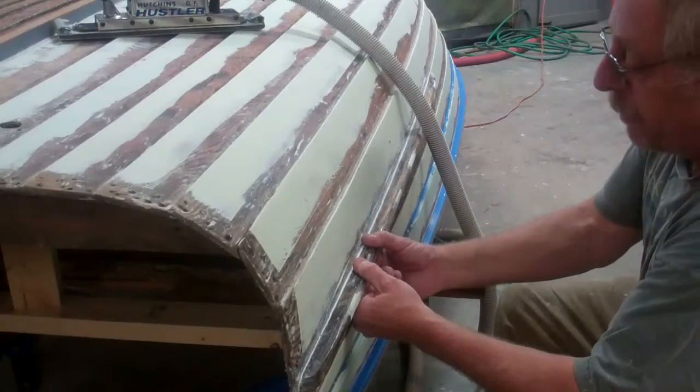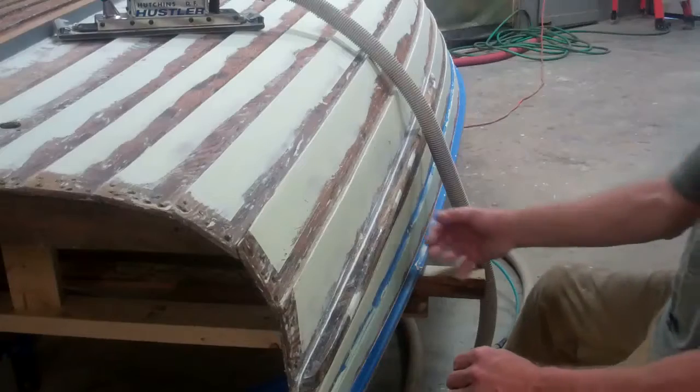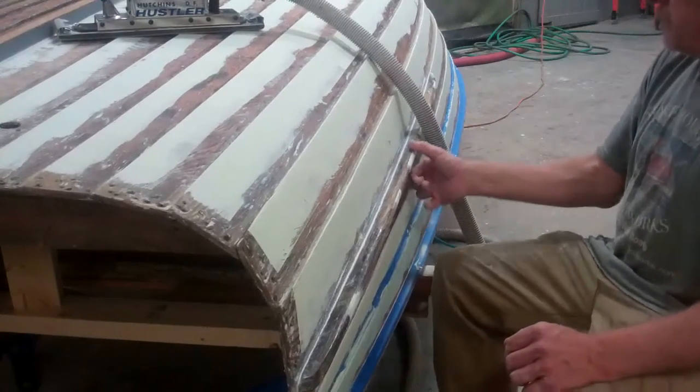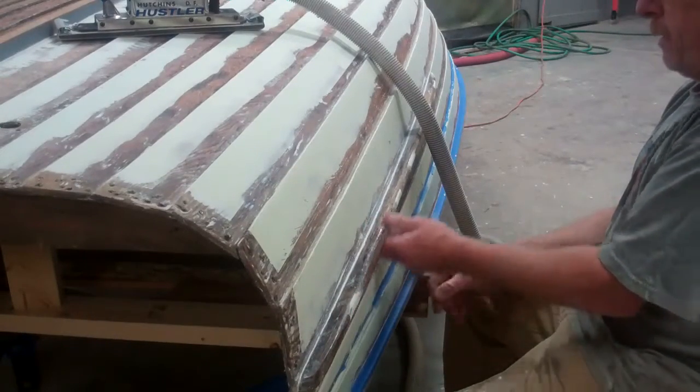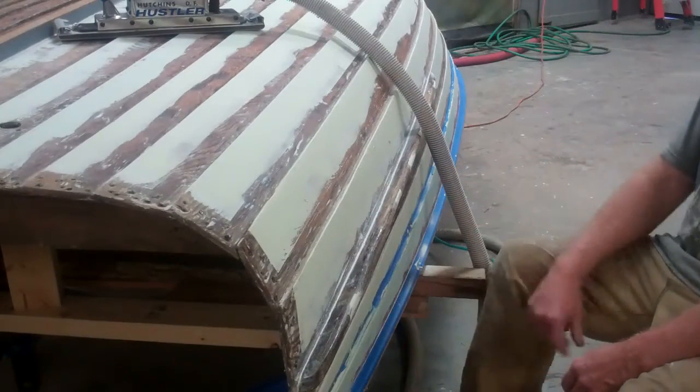I 5200'd them in place and screwed them with long screws into the frames. They are now on there, sealed and in good shape, and I just have to fill the holes before I paint it.